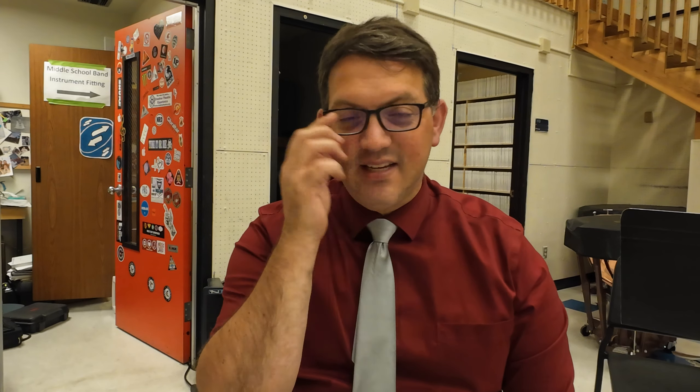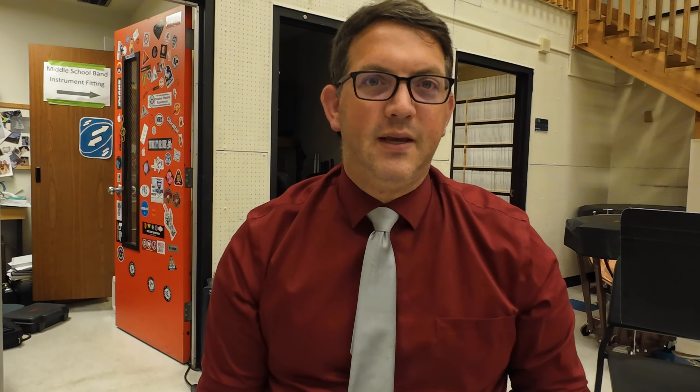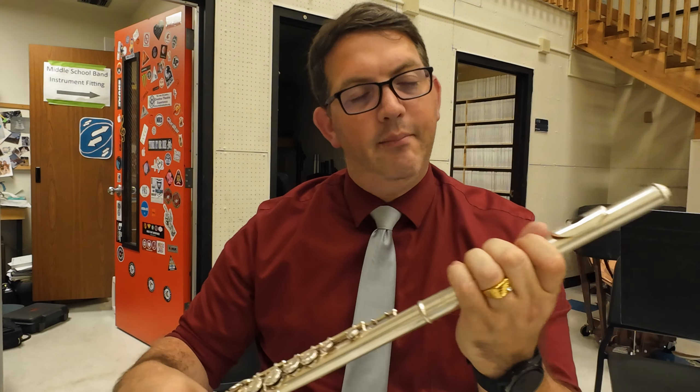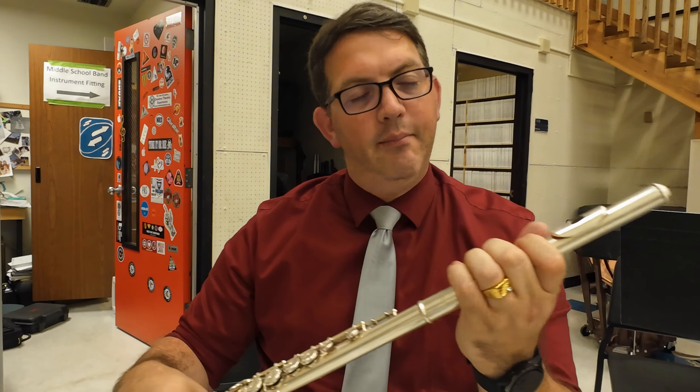I want to try and hold that out as long as I can — sometimes it's not going to work. What I want is to not have to, every time I set this up, go through a whole process. I want it to be very relaxed; I don't want tension in my face. Just nice and relaxed — here, roll, and that's how we make our first sound.